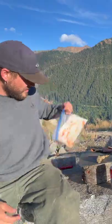Today we're gonna do a video on how to cook bear grease, bear oil, bear fat, whatever you want to call it. I got this big old bag of bear fat.